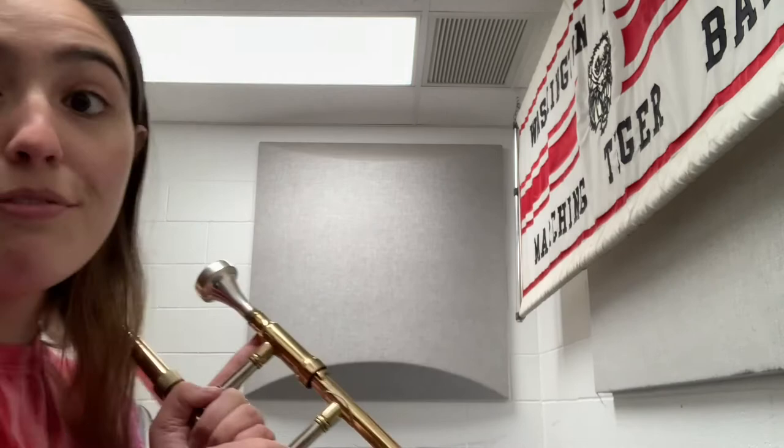It might feel a little bit uncomfortable at first, but you'll get used to it. Be careful when you're playing not to pinch yourself right here because your fingers are laying right like this. And if you're not careful, you can pinch your skin and that can hurt a little bit, so just keep that in mind as you're playing.